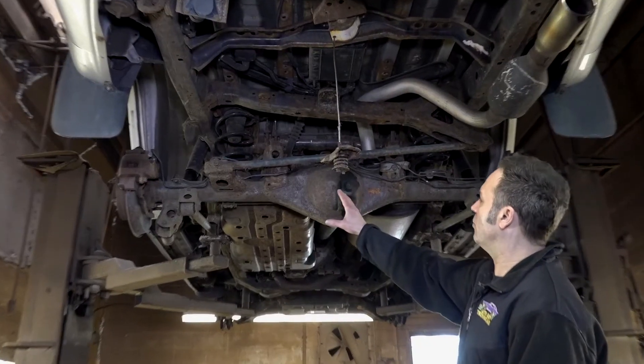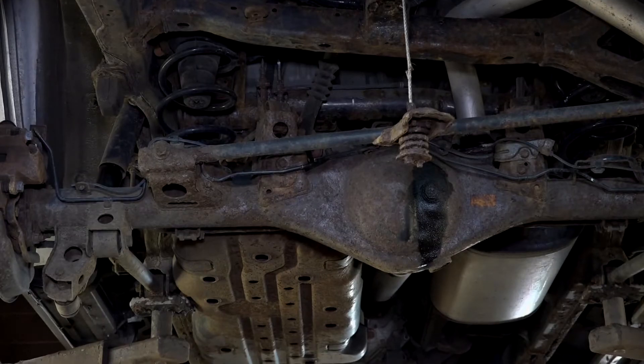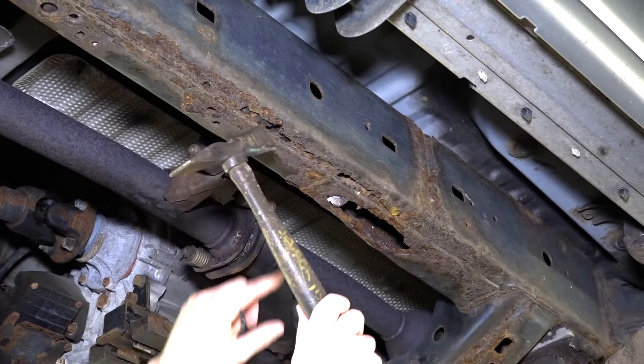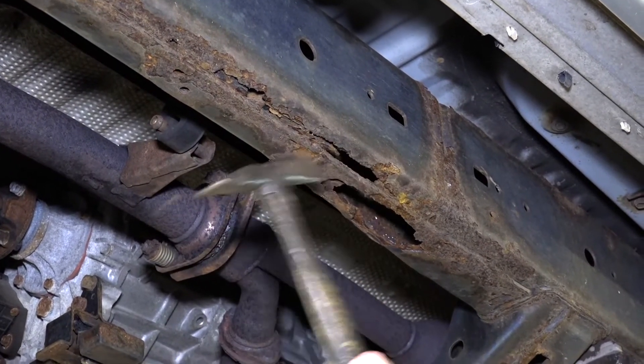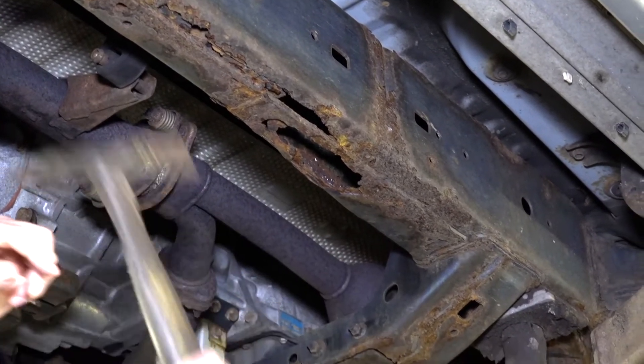You can see the rear differential right here is leaking — we're going to swap that cover out. This is the center section of the frame right here. You can see right on the seam here it really, really split, going all the way down. This will all be replaced.